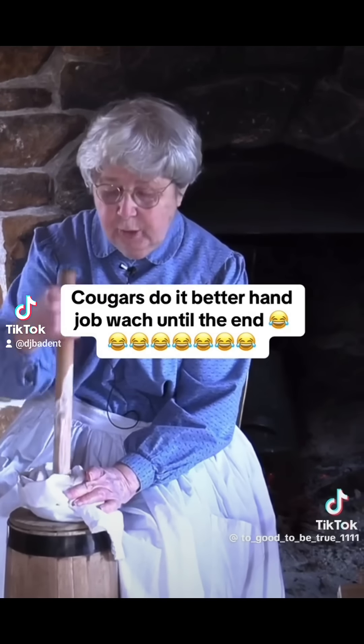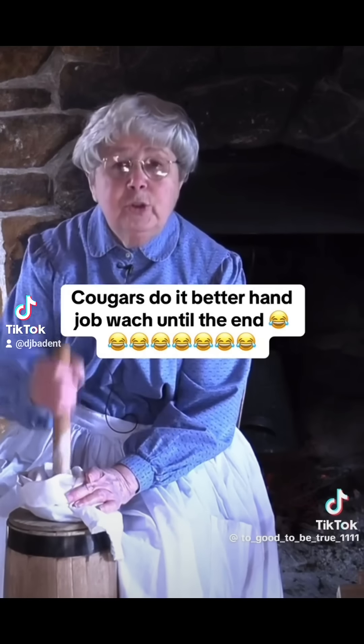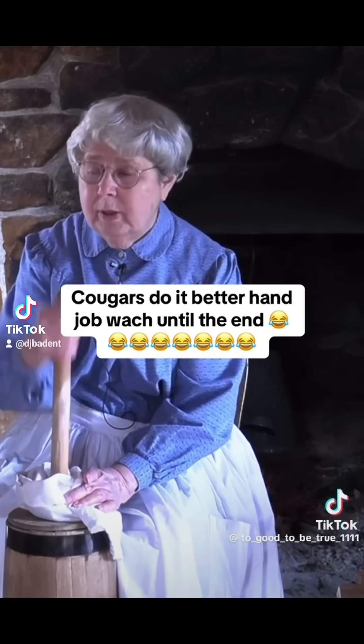You can hear it as it's going up and down — it's whipping up the cream, and that's what you do. You whip the cream until you get whipped cream, which you can tell because it gets really stiff.